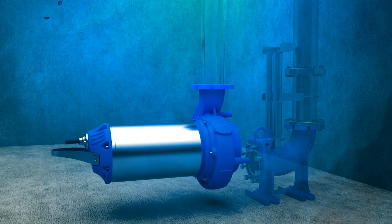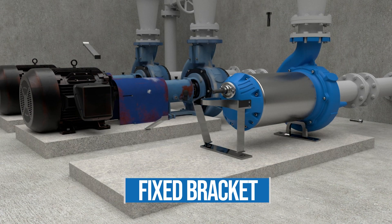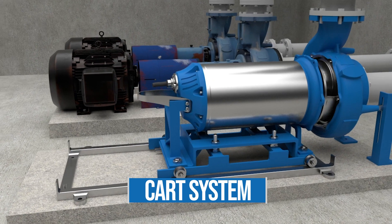You wanted a pump that could be used anywhere, so we gave you a motor that could be used submerged or dry run — a product that can be adapted to fit any installation or application.